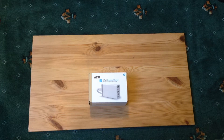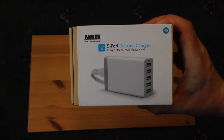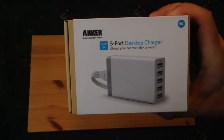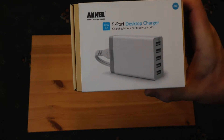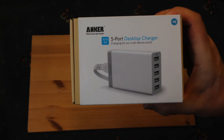Hello everybody, it's Paul from Last Level Tech again, bringing you another unboxing video, this time of the Anker 5-port desktop charger — charging for our multi-device world. On the box it says 40 watt, 8 amp, and it's got IQ technology. It's a little box to allow you to charge up to five devices via USB at the same time.